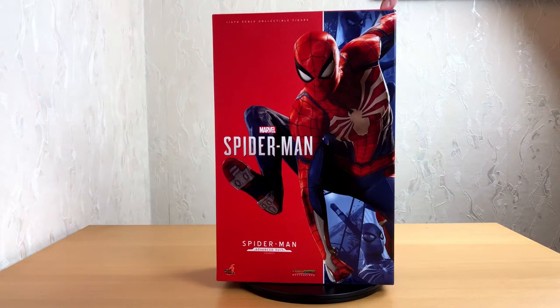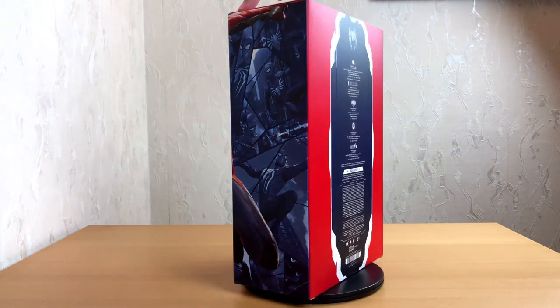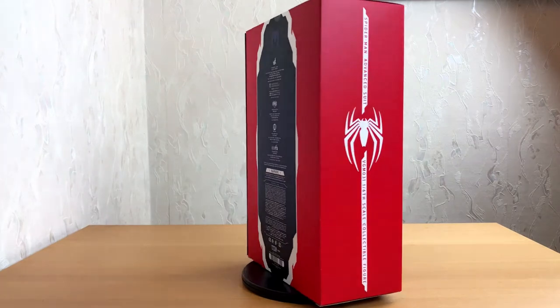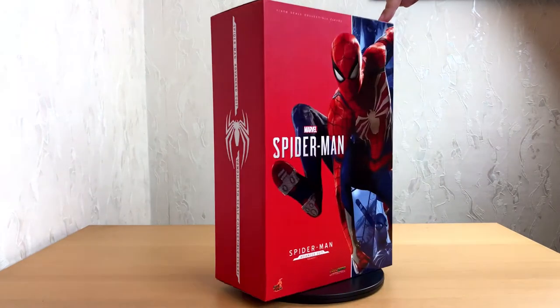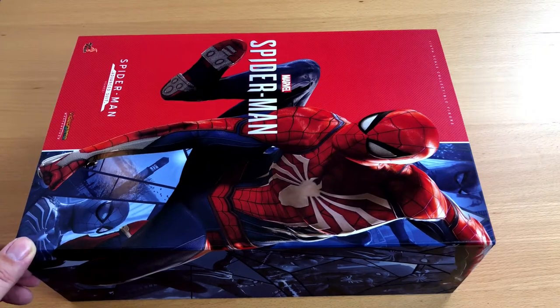Hello everyone! Thanks for tuning in to the latest episode of Heads Unboxing. This time I have another Hot Toys figure to show you. It is the advanced suit Spider-Man, from the video game of the same name, simply called Spider-Man.